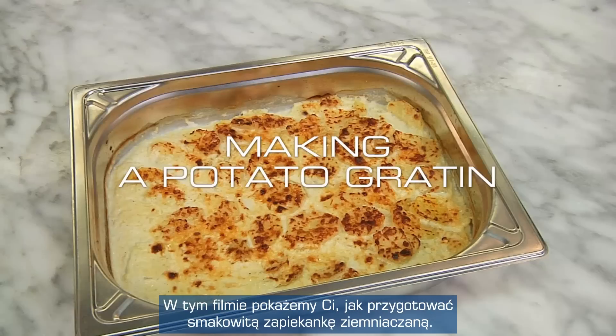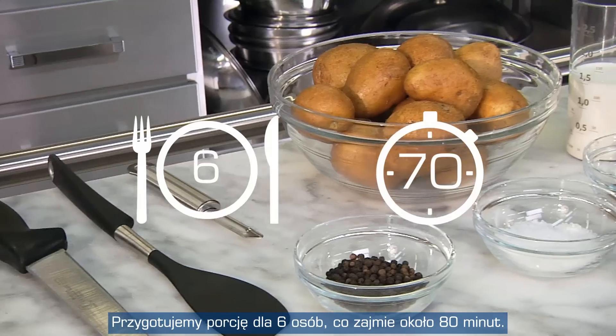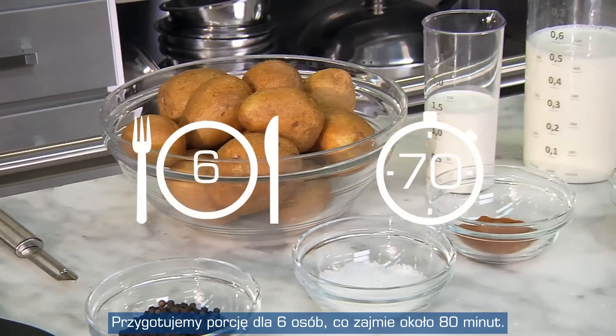Here we show you how to prepare a tasty potato gratin. We'll prepare it for six persons in about 70 minutes.